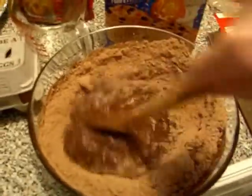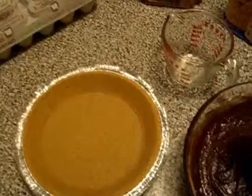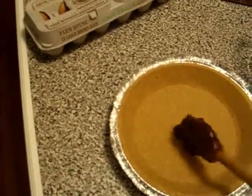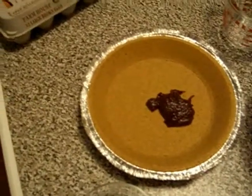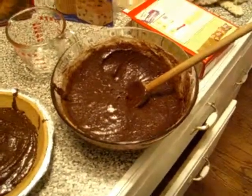The brownie mix is all done. I'm not going to use nearly all of it — I just need to cover the bottom, aiming for maybe a quarter inch layer, like the bottom third of this pie plate. Here is the brownie mix in the crust. You can see I still have a whole lot of brownie mix left.